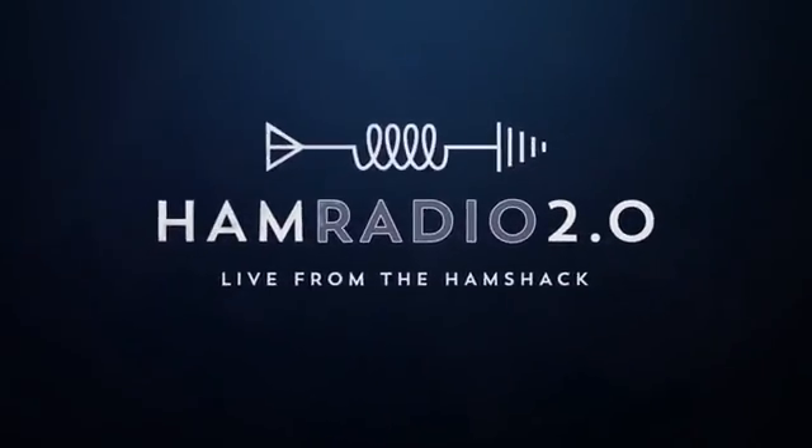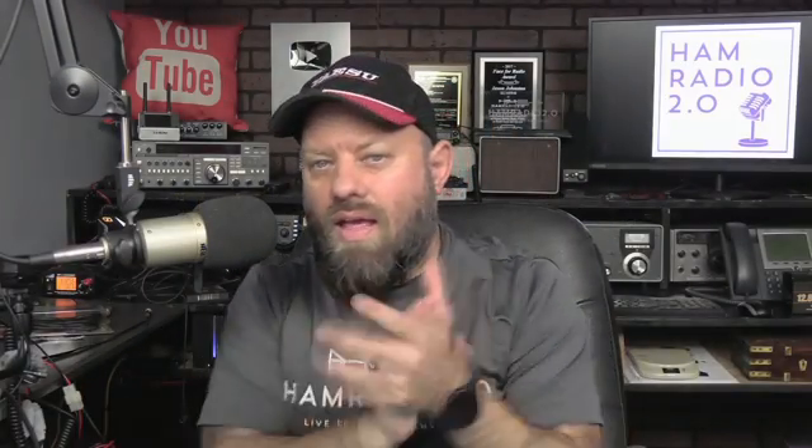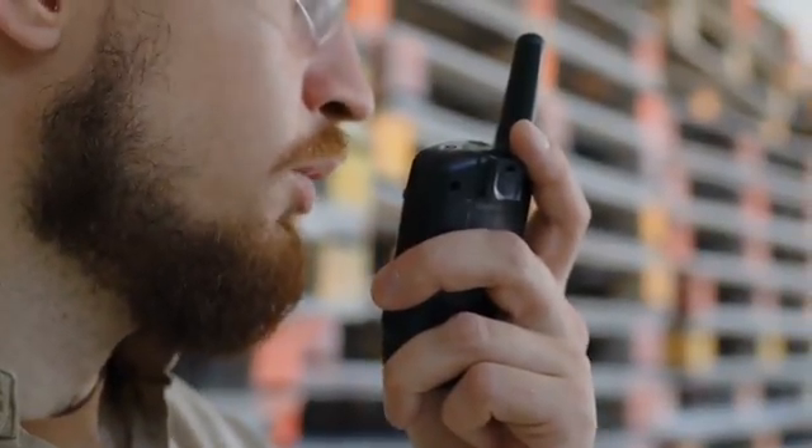This thing is feature-packed and we're going to talk about it today. Thank you for joining the channel. My name is Jason. I'm KC5HWB in the ham radio world, but in the GMRS world I'm WRFK311. We talk about reviews, news, and how-tos of things that are new in two-way radio today.